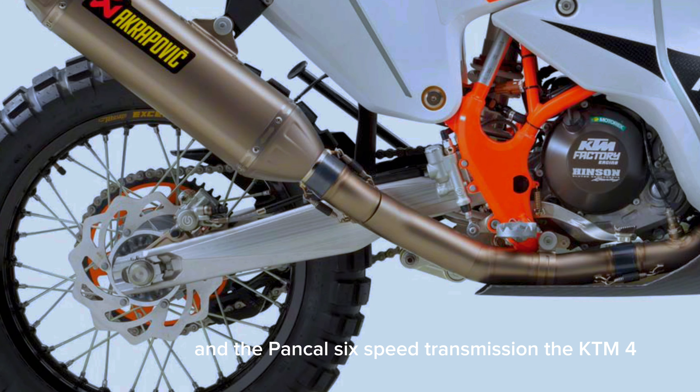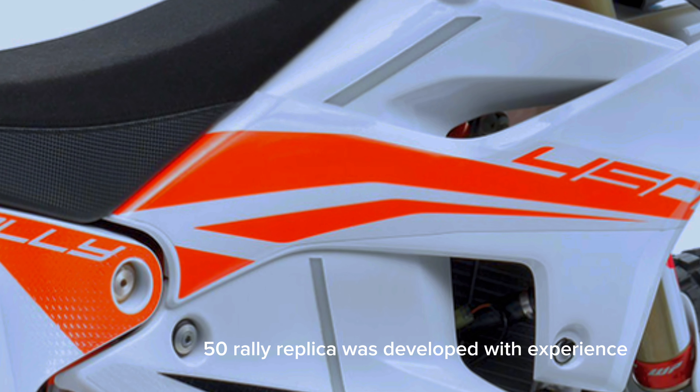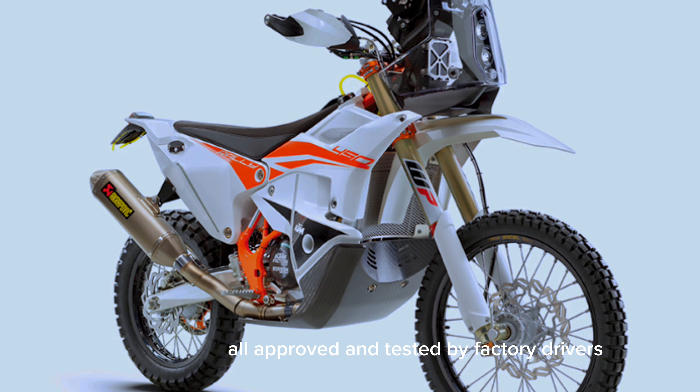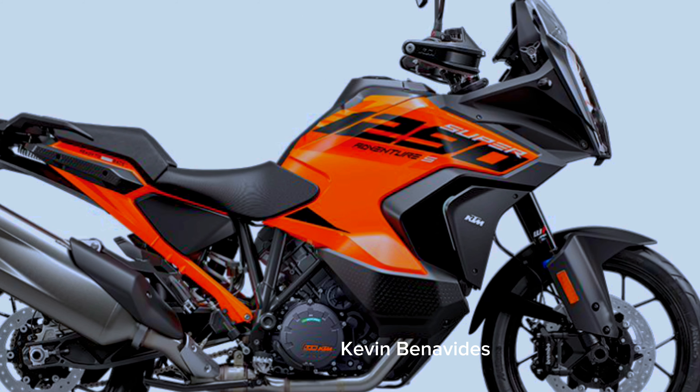and the Pankle 6-speed transmission, the KTM 450 Rally Replica was developed with experience, exceptional engineering, and intense endurance testing — all approved and tested by factory riders such as this year's Dakar Rally winner, Kevin Benavides.